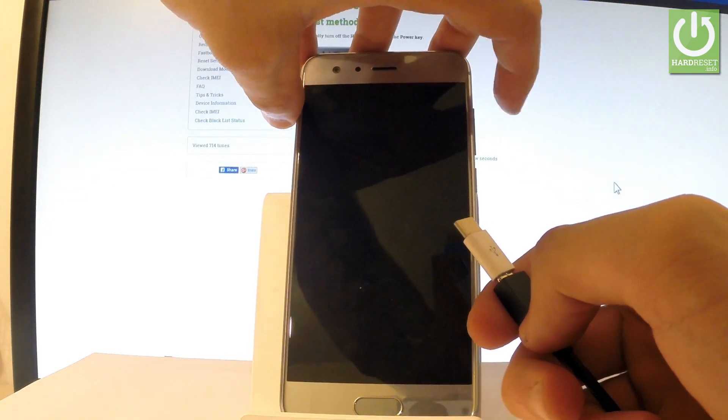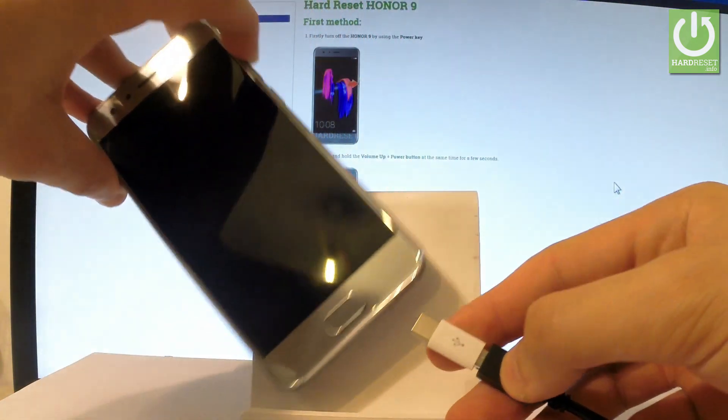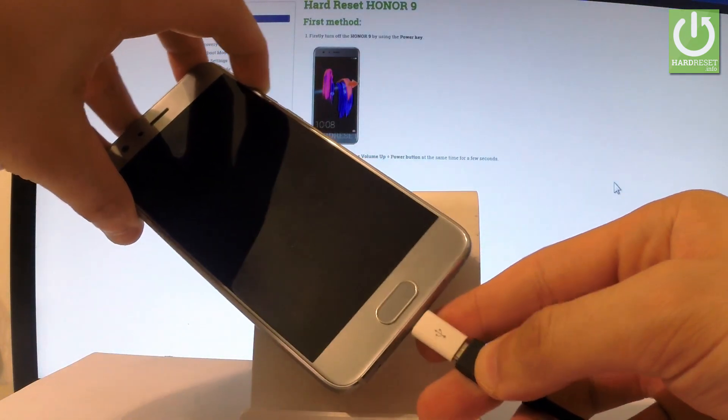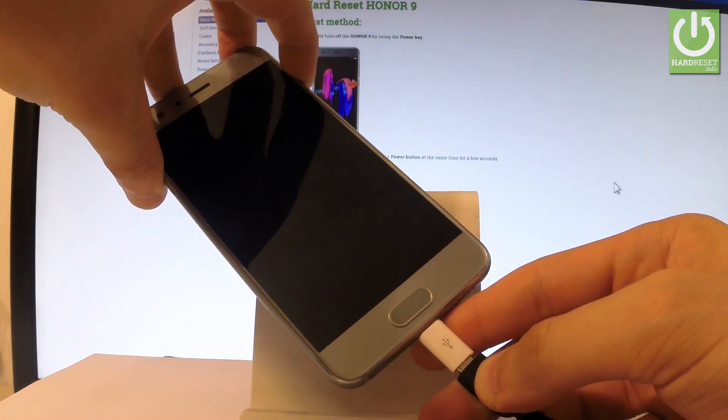Then you have to start holding volume up, and while holding volume up let's connect your device by using micro USB cable. Wait a few seconds and remember to keep holding volume up.